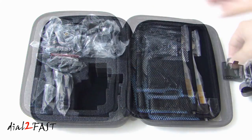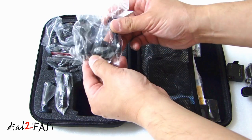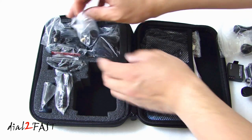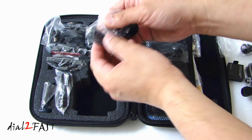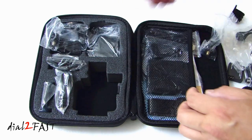It also shoots 1080p at 60 frames per second and 1080p at 30 frames per second. Here is the battery. It comes with many accessories for different mounting options. This is a bike mount. Here we have a tripod mount.